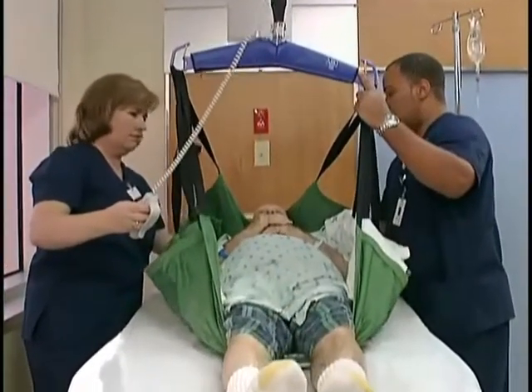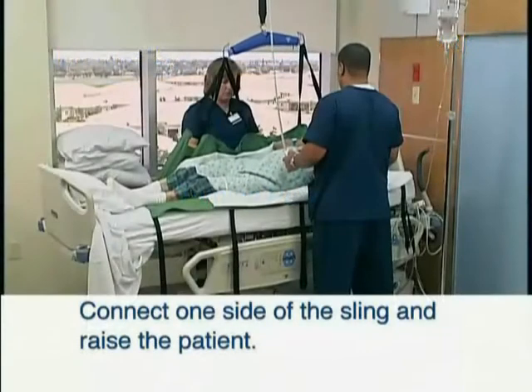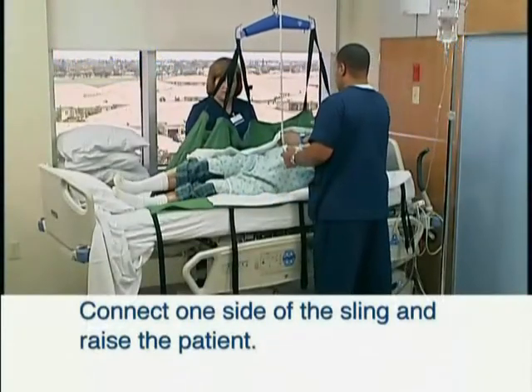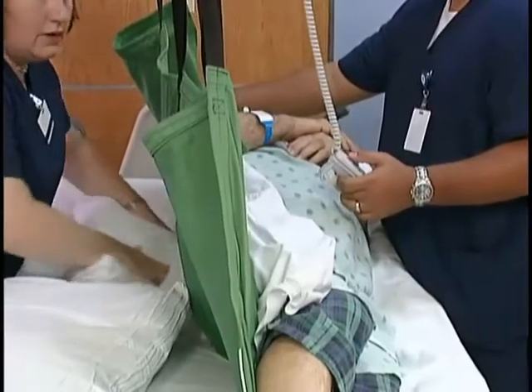Lower the patient. The repositioning sling can also be used to turn patients by connecting one side of the sling and raising the patient. Place a pillow under the patient to maintain the turn position.